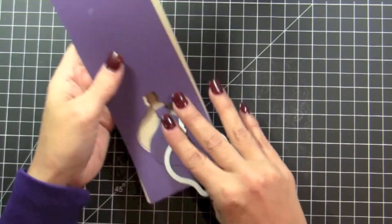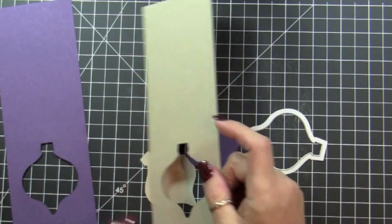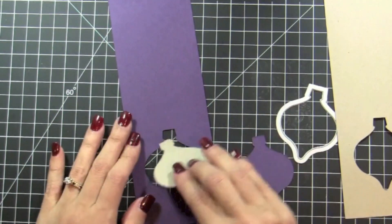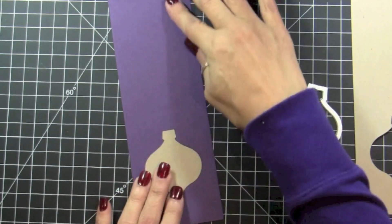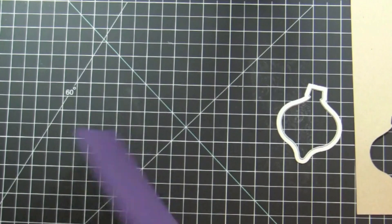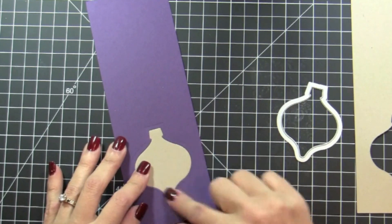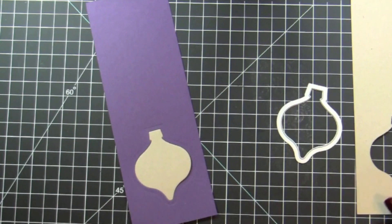Once you're out of the Big Shot, you have the two ornaments and the two die cut pages. We are going to use the positive of one and the negative of the Elegant Eggplant, and the positive of the Crumb Cake. Because I cut two pieces at the same time, it also embossed around it, which is really cool.